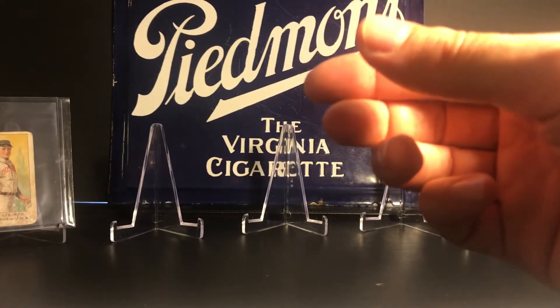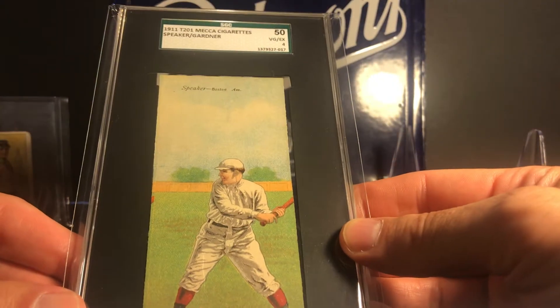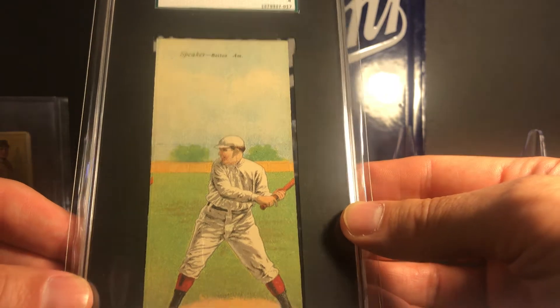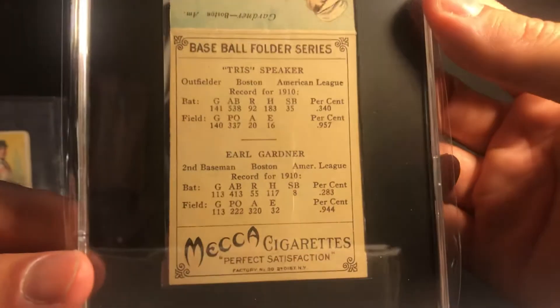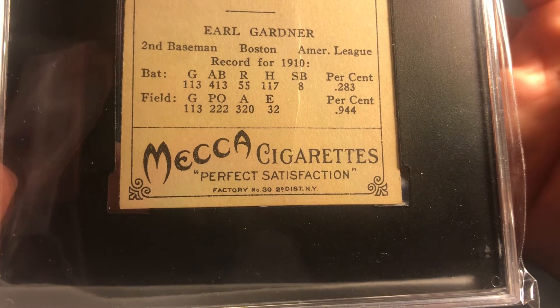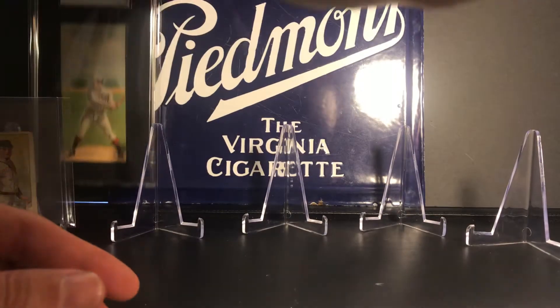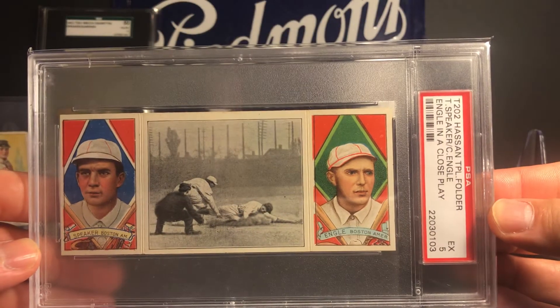Next up we have the T201 Mecca Cigarettes double folder - this is Tris Speaker and Earl Gardner. This is one of the earliest sets that has stats on the back, which is kind of cool.